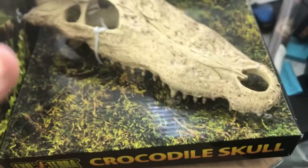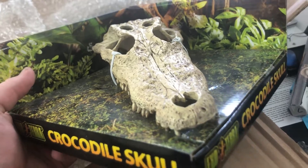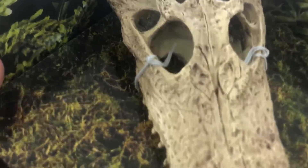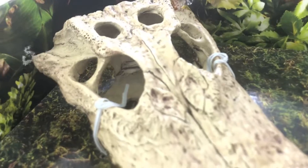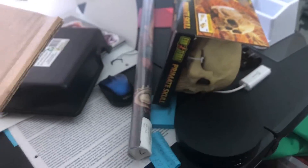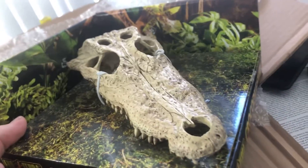Last but certainly not least we have the crocodile skull, which is super badass and it's actually pretty decent size. Should be perfect for a little rosy boa, and maybe the teeth and the texture of the actual crocodile should be beneficial for shedding. So let's get it out of the box and take a closer look.